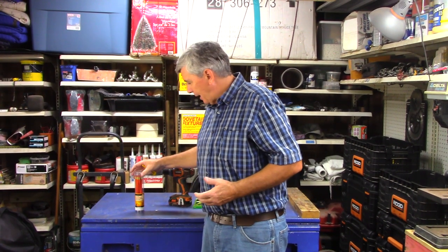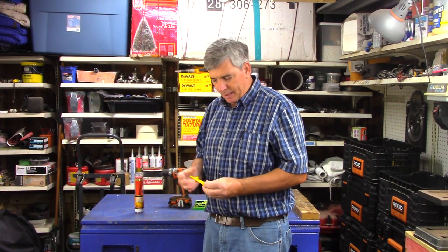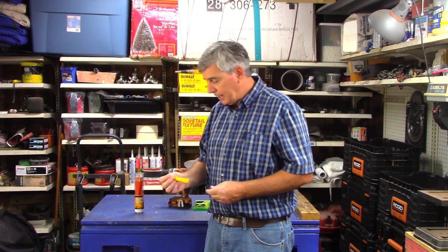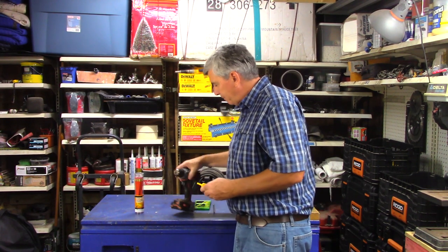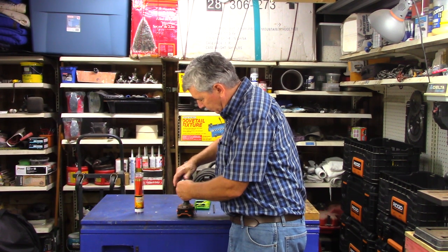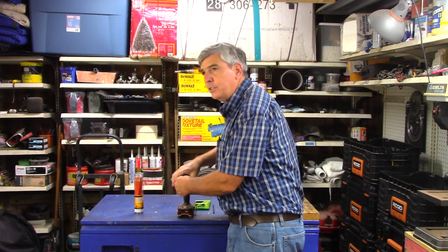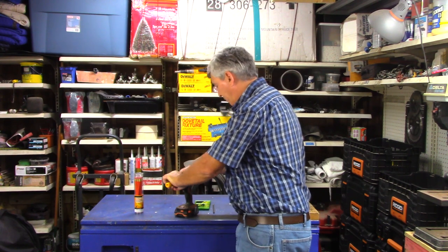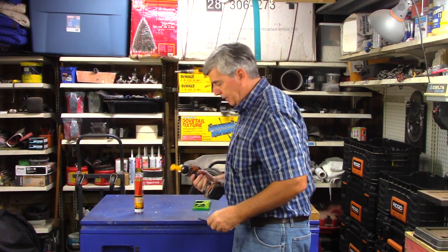I've seen these before, but I've never used one or saw anyone use one. And I was very pleasantly surprised. This is from C.H. Hansen. The motor is just what's out of your toolbox — it's your drill. I've used this also on an impact gun; it worked, but I certainly prefer it on a drill.